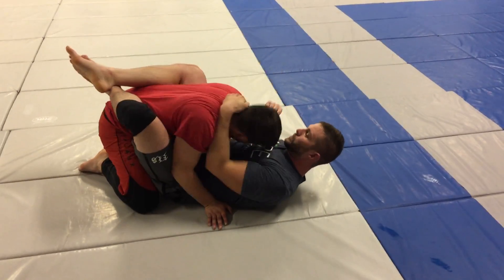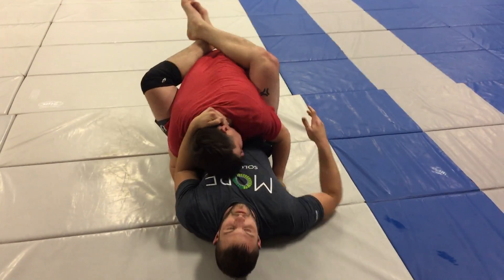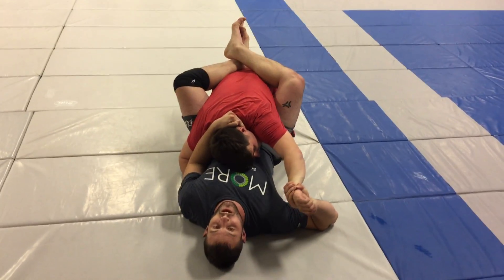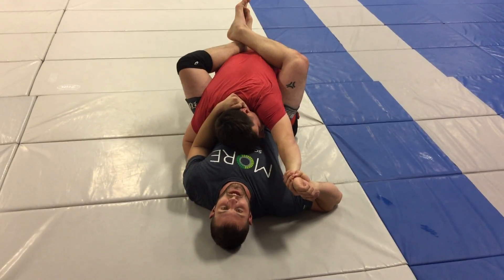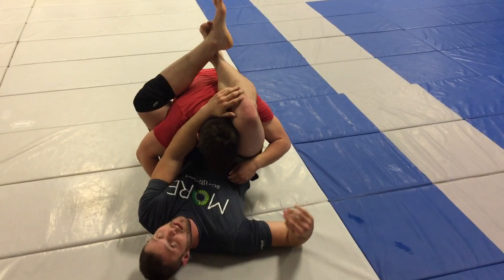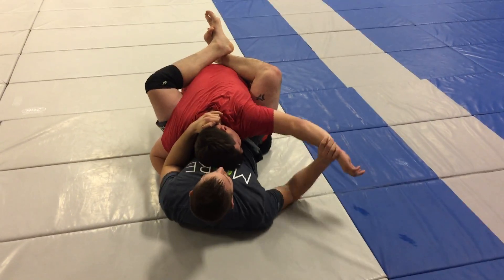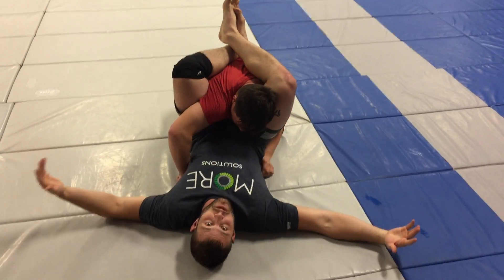Simple way to get to triangle: if I can get this wrist control, I'll grab it tight, and you've got like half a second to get your legs up. I throw him up and legs come up. Once again, I get wrist control, I throw, and I pop. I'm in position.